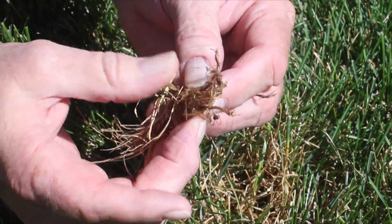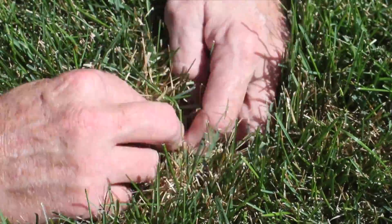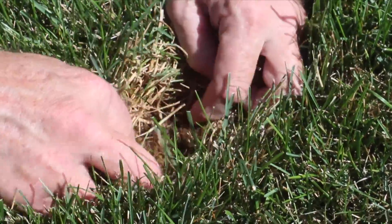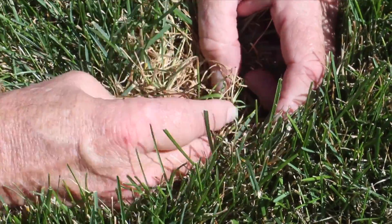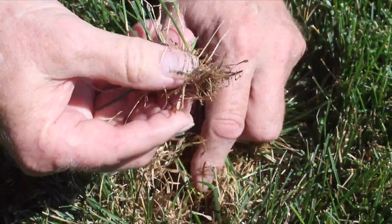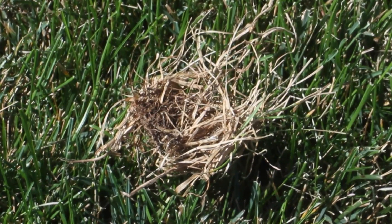The only way to tell is to take what's called the tug test. You see these little brown areas in your lawn and you pull on the grass — if it pulls up real easily, look at the base and you will see what looks like little grains of sand. That's called frass, which is just the fancy name for insect droppings, and that's what's left over of your grass after they've finished feeding on it. They will kill the plant in that area.